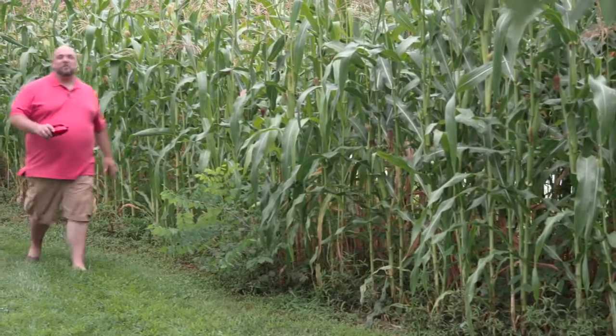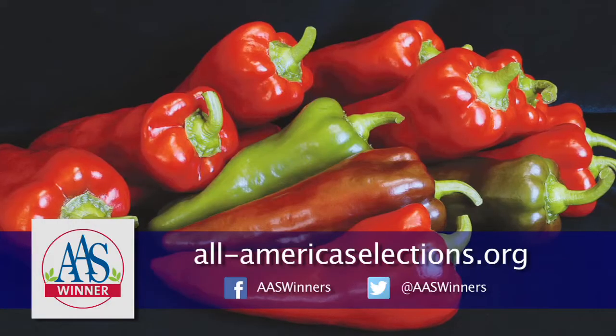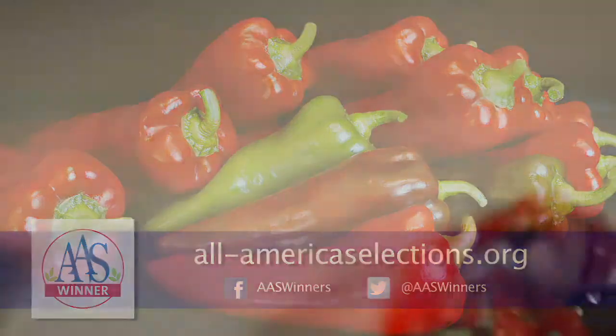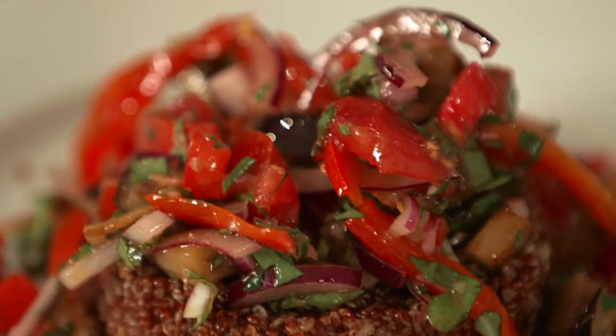Hi, I'm Jonathan Bardzik and welcome to the farm. I'm here picking some award-winning All-America Selection Carmen Peppers for my fresh take on an Italian caponata. Why do All-America selections matter to us as home gardeners? Well, we plant a wide variety of crops in soils and climates that aren't always optimal. We need plants that have been tested all around the country so we know they'll perform well in our gardens and give us plenty of fresh food all season long.